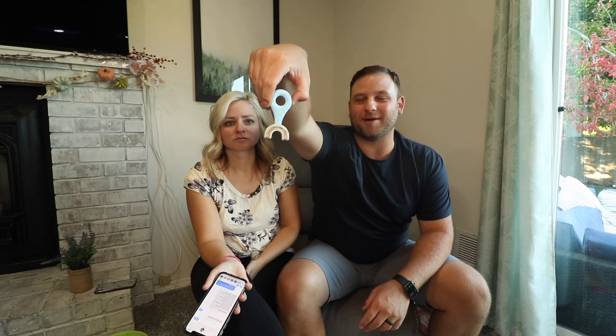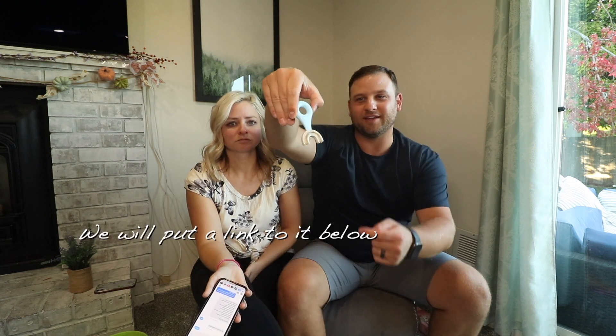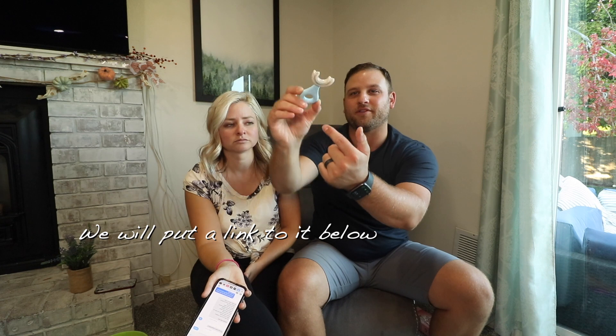What toothbrushes for kids do you recommend? Whatever one works for your kids. This one has been a hot topic lately on Amazon — it's the u-shaped toothbrush. The idea is you put toothpaste all on the bottom and top and then have them bite down and scrub it back and forth. It's for kids who bite down on the toothbrush and don't really let you brush their teeth.